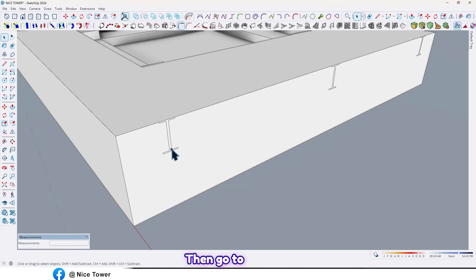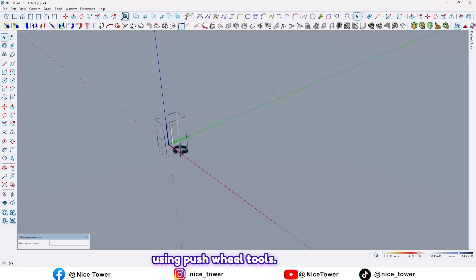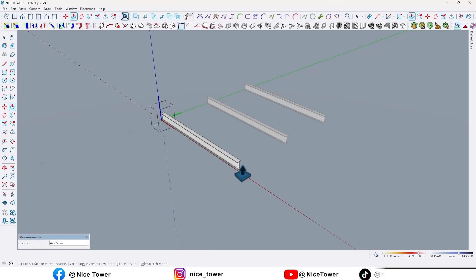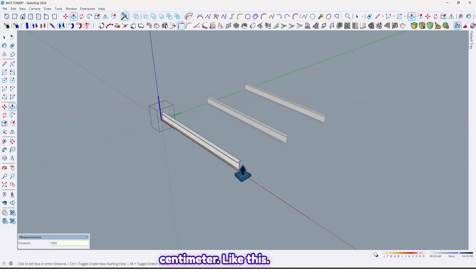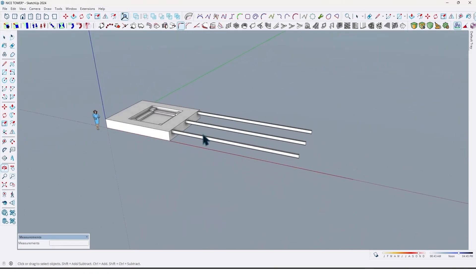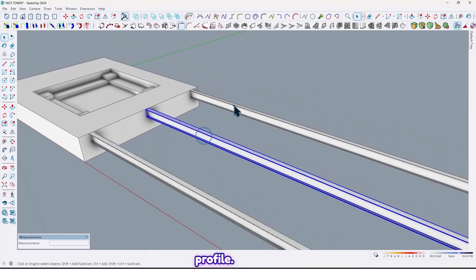Then go to inside one of them. By using push/pull tools, extrude them by 1050 centimeters like this. Now we have three I-shape profiles.